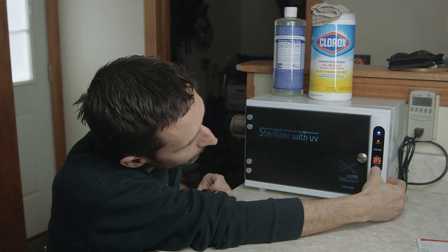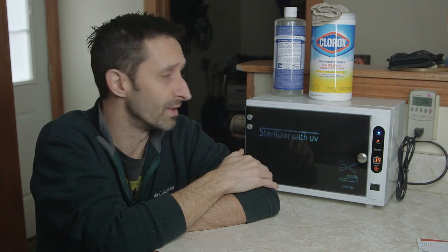I'm placing the contaminated petri dish in the unit on the top shelf, closing it up, turning it on, and running a 15-minute cycle — and there it goes. Once the experiment is done I'll share with you whether there's a real difference between the two dishes. Based on my research and the ozone generation, this seems like a really intense UV light that will sterilize things — but it's always good to test.